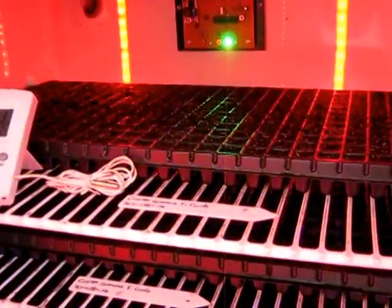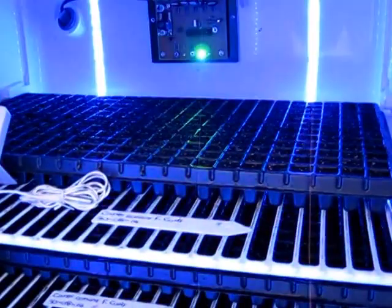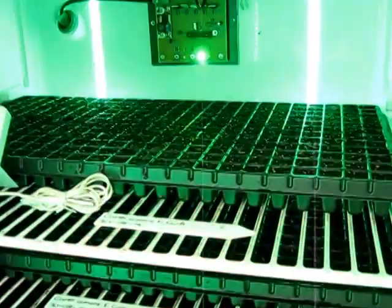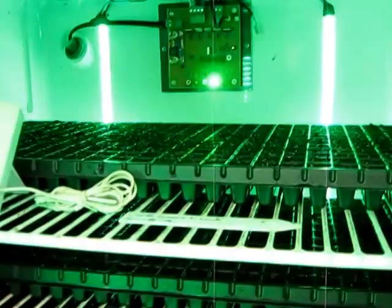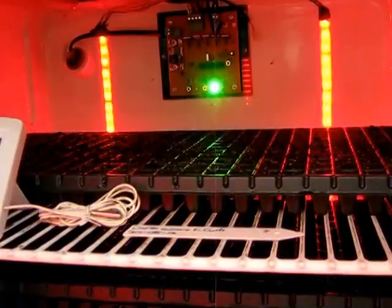I'm not sure if I'm actually providing enough light to satisfy the seedlings, so I might try another model where I increase the number of LED strip lights. But it's a good first prototype. Thank you.